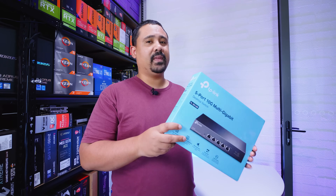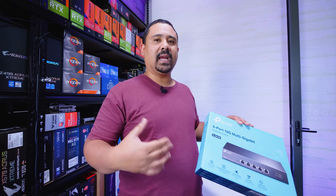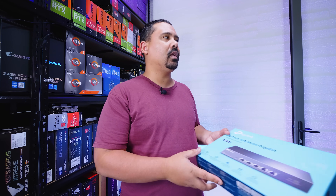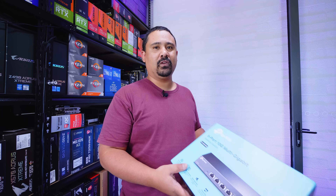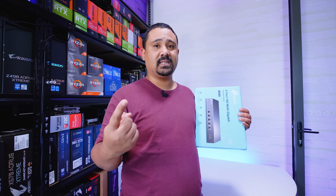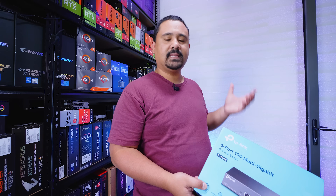I'm a networking guy — I just love having fast networking stuff, especially because we like to edit over the network. We were using 10 gig point-to-point stuff between devices but I wanted to change our entire house to 10 gig. As you know, 10 gig solutions come with a few issues in a house: noise, heat, and whether or not the cabling in your walls is compatible. We've got Cat6a in the walls so 10 gig is not a problem at all.